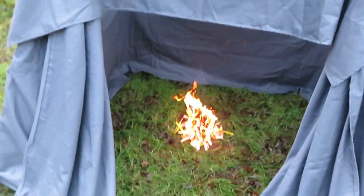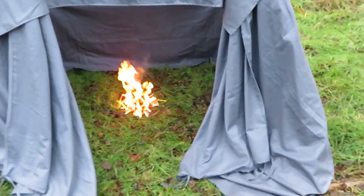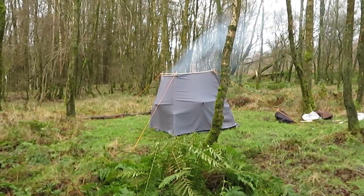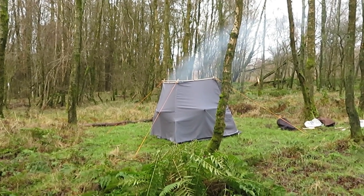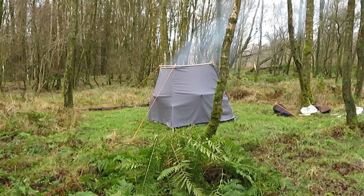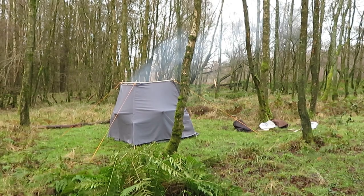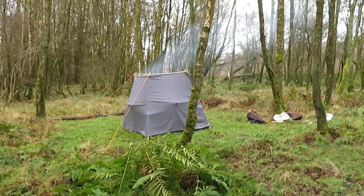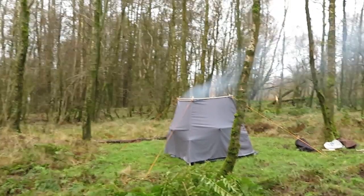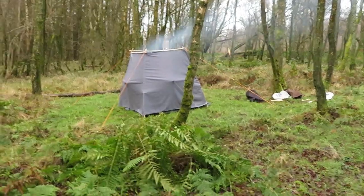Very warm. There's no smoke coming out this direction whatsoever — it's all going out the top. That's what it looks like from a distance. All the smoke seems to just go right out the top; it doesn't come out the front, which is great. So this is still a bit of a trial, and we'll find out once I put some more wood on.